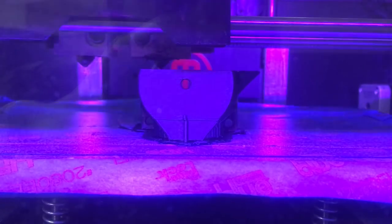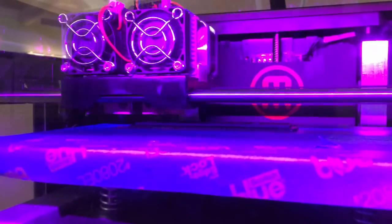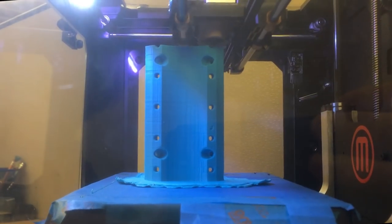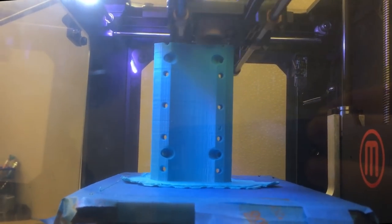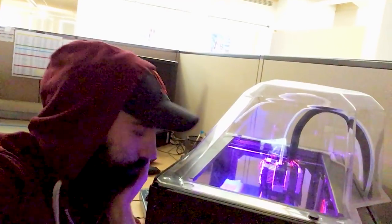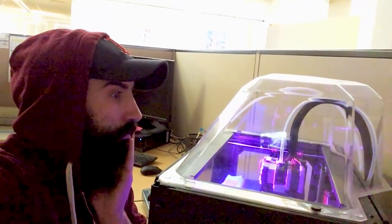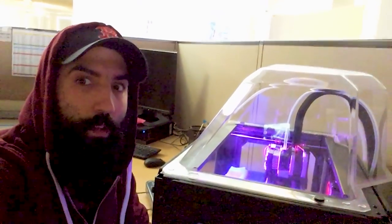Alright, I'm gonna speed up the printing process — I can't sit through this again. Finally, after what feels like an eternity, you're done printing. Time to double check all the pieces.